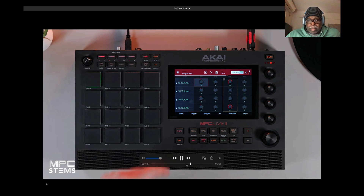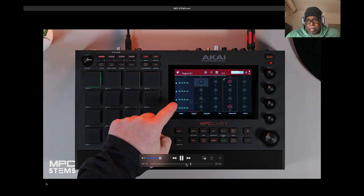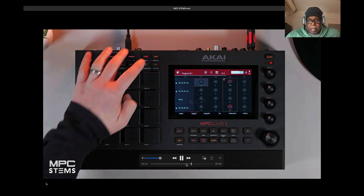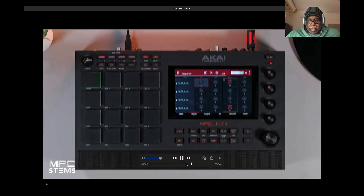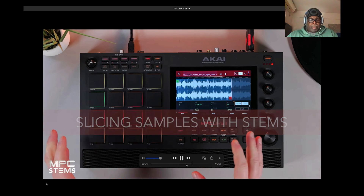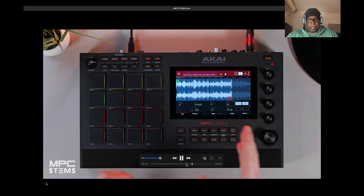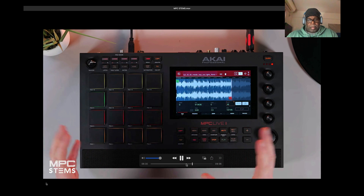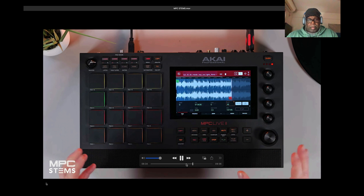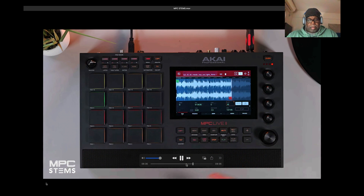You can also delete any of your stem layers within Program Edit by pressing the Delete tab, and you can also use Undo. One of the fastest ways to chop samples is using Chop Mode on MPC. What they've added with Stems is the ability to chop the original sample, and when you stem it out, all of your chop region slices will remain across each individual stem.